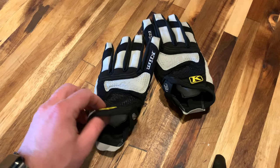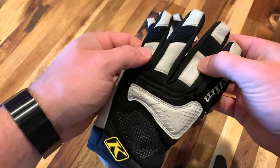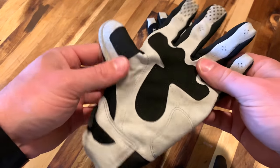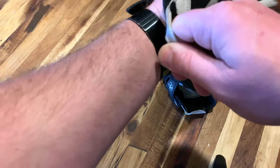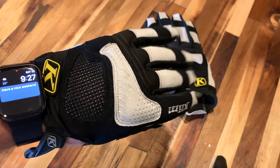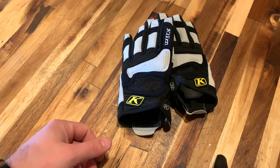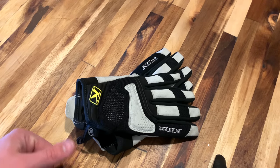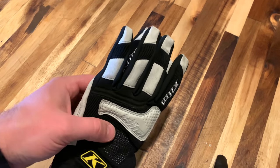Honorable mention: another pair of $40 gloves — the Klim Savannahs. These are my girlfriend Heather's gloves. Not really called an off-road glove, but cheap, with decent protection and good grippiness thanks to suede. She only rides about 500 miles a year on the back, and she's never complained. Below 60 degrees her hands get cold, but she doesn't really ride in those temperatures. My sister also has a pair in Florida and loves them — very good entry-level women's glove with enough protection for warm weather riding or off-roading.